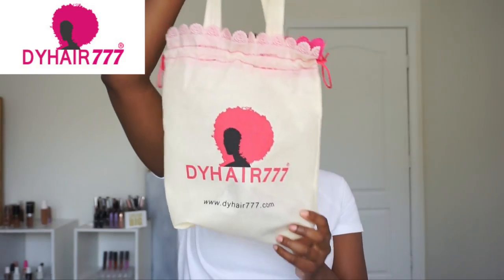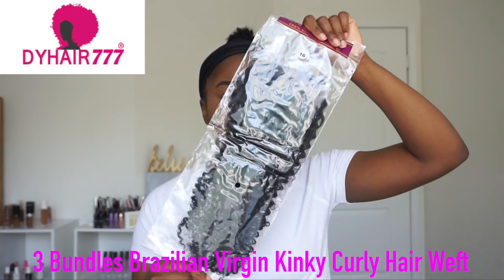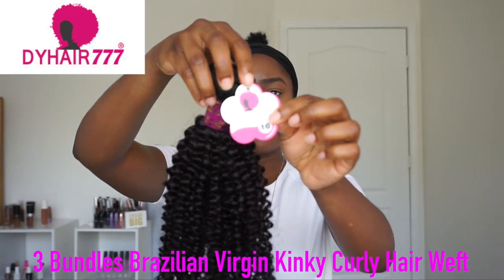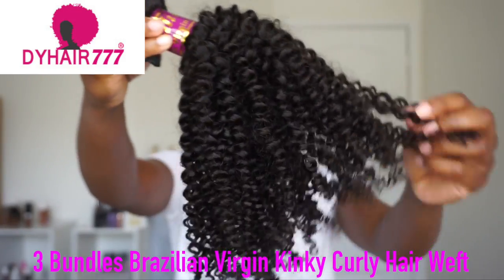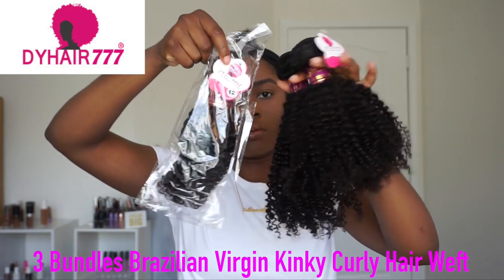I'll be using DY Hair 777 Pinky Curly Hair to create these buns. This is what the packaging looks like — super cute. They did send over a closure because I'm actually going to turn this hair into a wig next, so stay tuned and comment down below what you think I should do — side part or middle part. This is what the bundles look like: I got a 12-inch, a 14-inch, and a 16-inch. The bundles are super full, really beautiful, and not a foul smell at all.